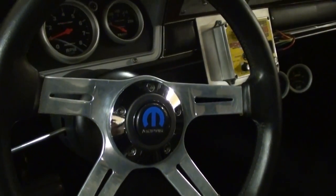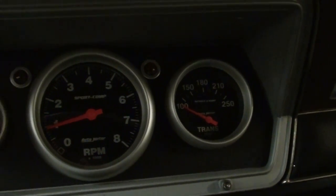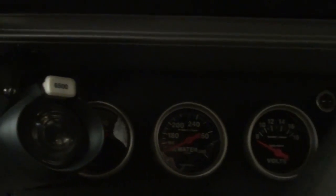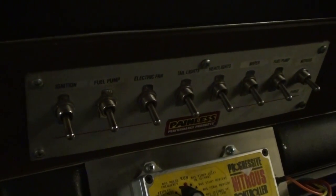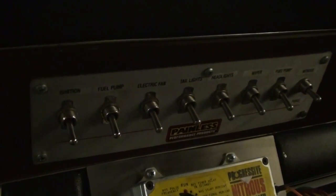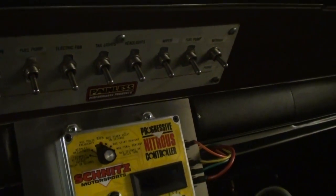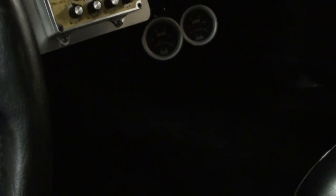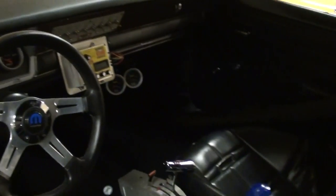Nice Mopar Performance steering wheel. It does have all custom gauges — those look really nice. You have a shift light over here on the left. I like this Painless switch panel they have here as well, so you can control your fuel pump and electric fans and everything like that. And that's a nitrous controller. I mean, whoever built this knew what they were doing — that's for certain. Just extremely well done throughout.